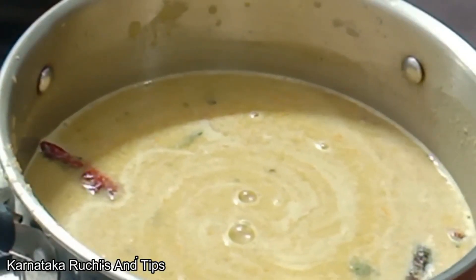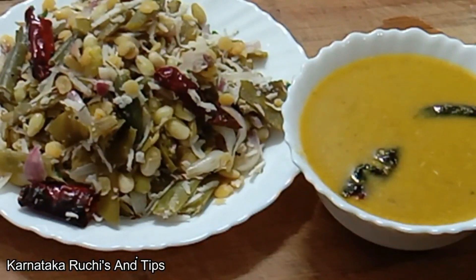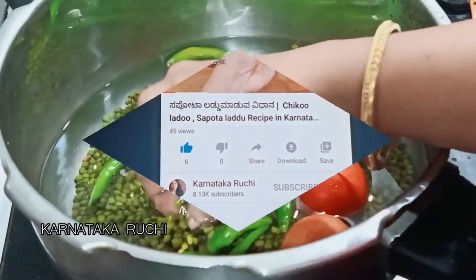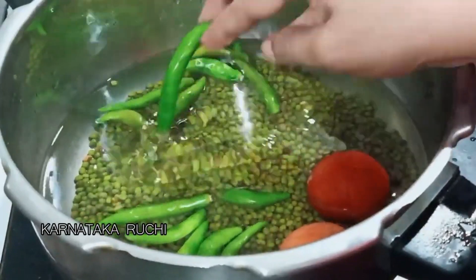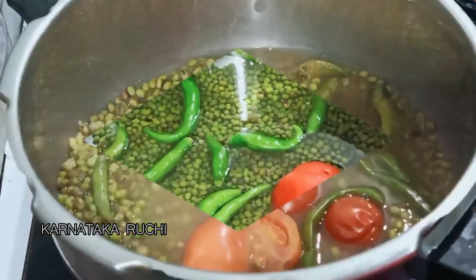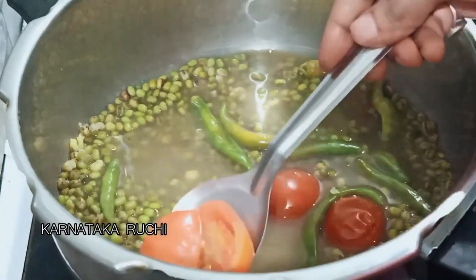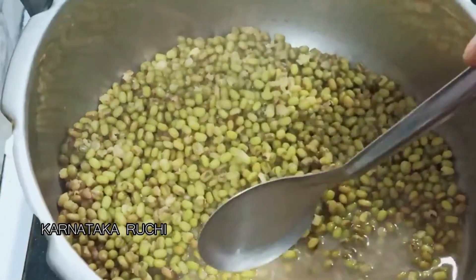Now mix it. Let's try it again. I'm going to turn it in. I am using a cookie with a fork. I'll be able to cut a tomato from the fork. A small piece of paper will be separated.